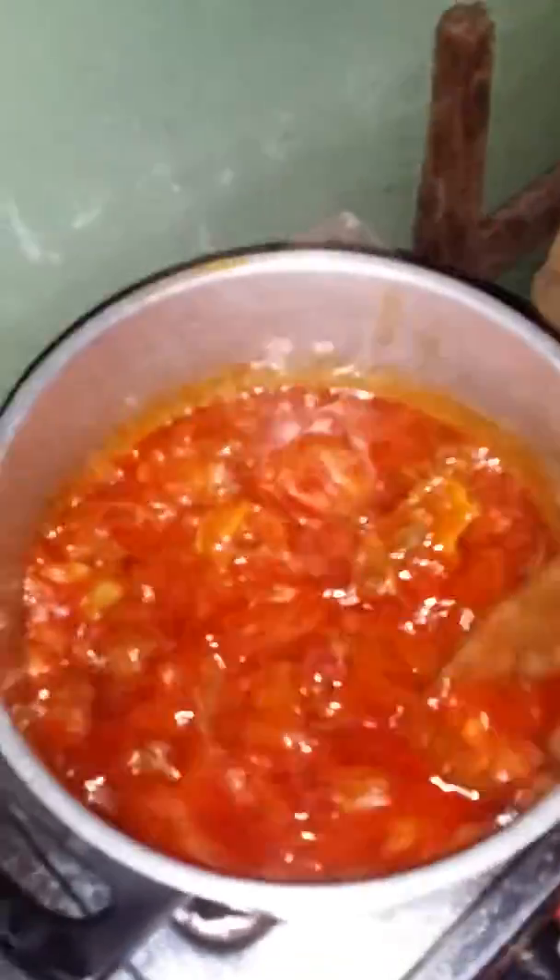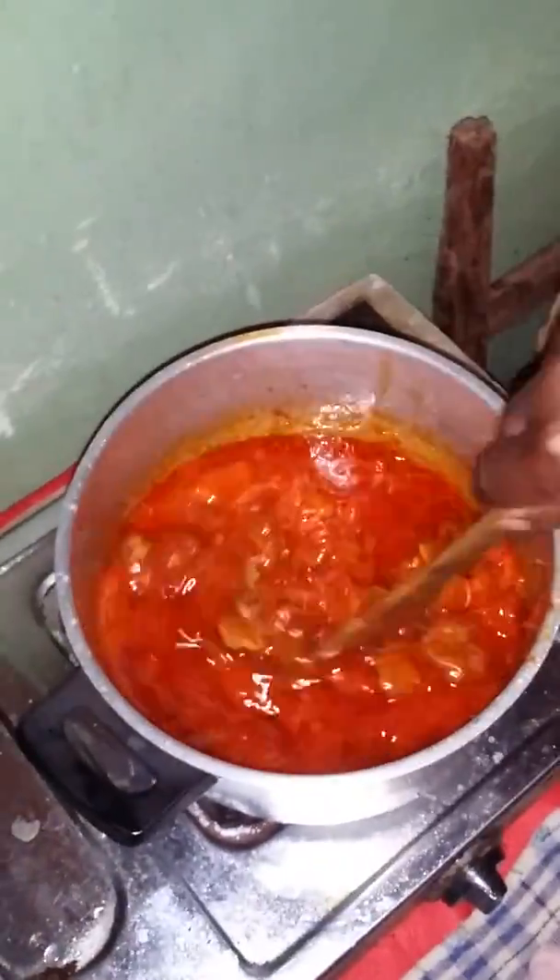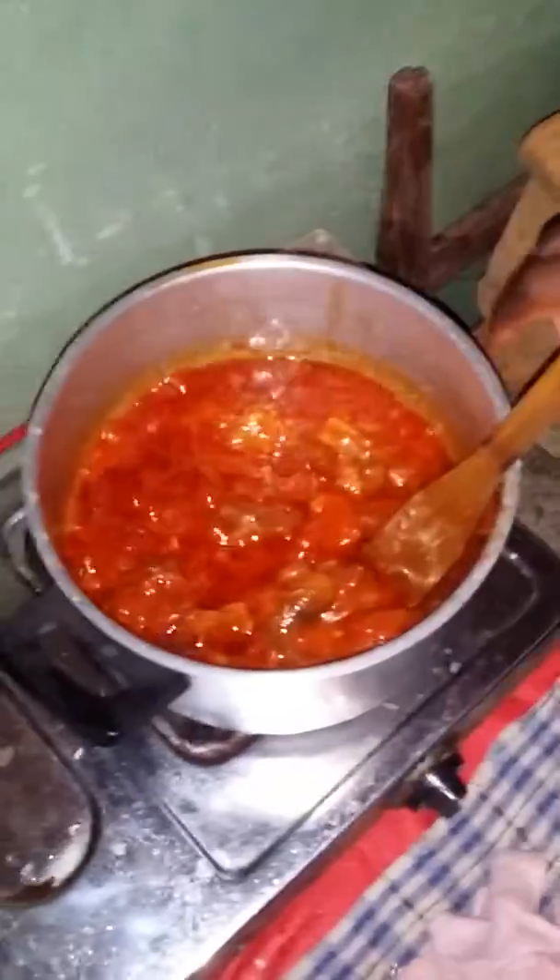Here we have the stew made up of meats and cow food as well. It has been on fire for about 15 minutes now. First thing is to fry — you have to cook the meat separately.